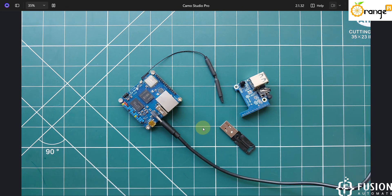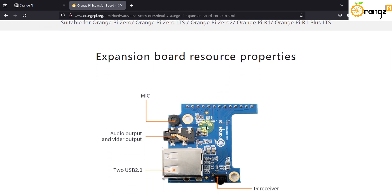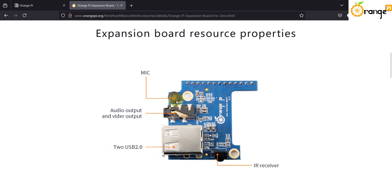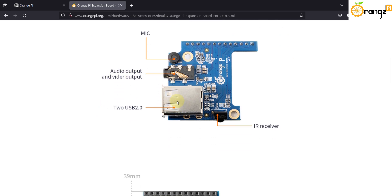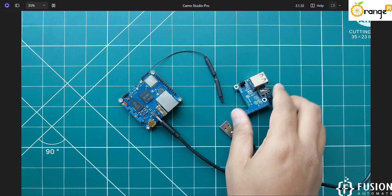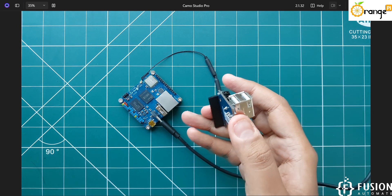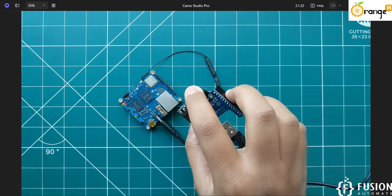If you need extended USB support, you can purchase this expansion module. You can get more information about it on their website. In this expansion board you will get a mic, audio output, video output, two USB 2.0 ports, and an IR receiver. We have it here and we can use it to extend our USB support as well as AV output, mic, and IR.